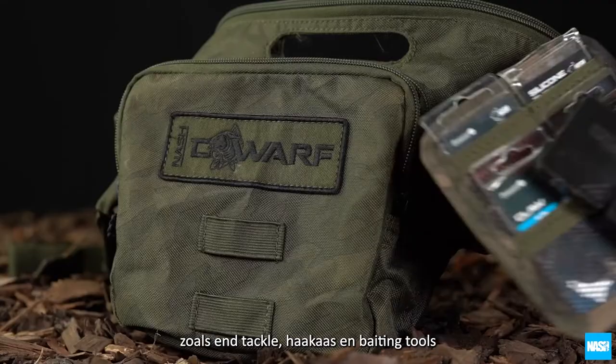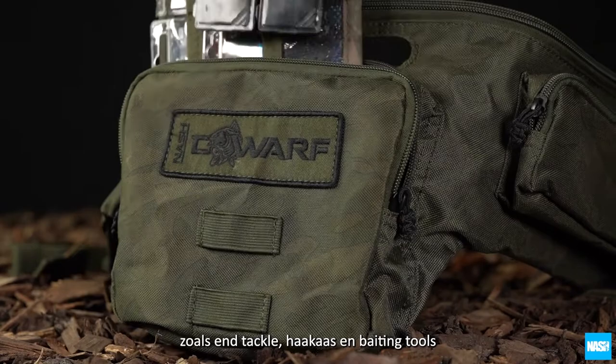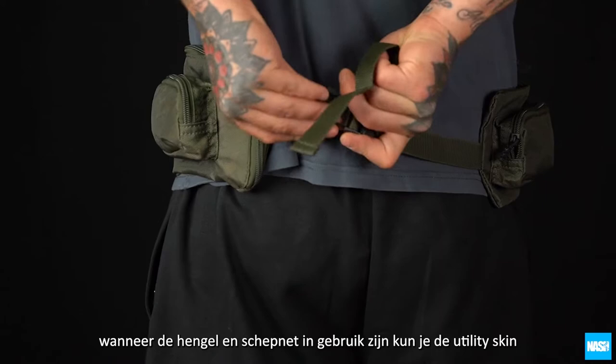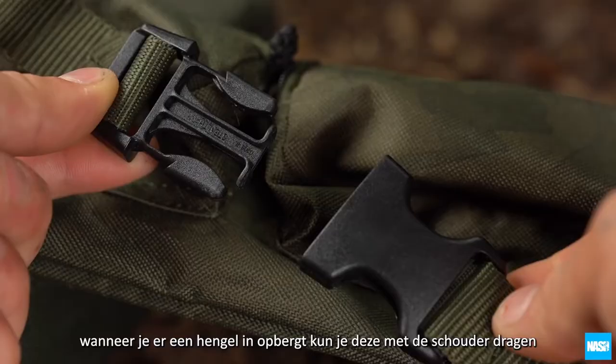Four zipped external pockets store essentials such as terminal tackle, hook baits and baiting tools, with twin external elastic loops for catapults. When the rod and net are in use, the utility skin clips around the waist to give instant access to the external pockets.